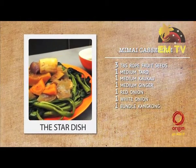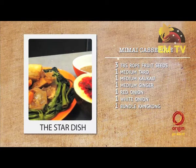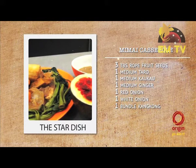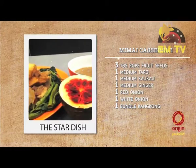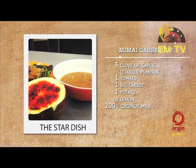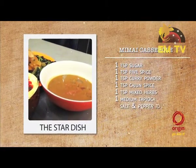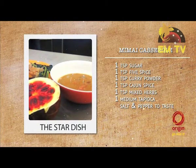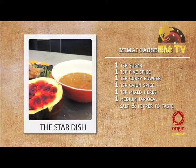Mimai casserole. For that lovely and special recipe you will need: three tablespoons of root fruit seed, one medium taro, one medium cocoa, one medium ginger, one red onion, one white onion, one bundle of Hong Kong, three cloves of garlic, quarter of pumpkin, one tomato, one big carrot, one potato, half lemon, 200g of coconut milk, one teaspoon of sugar, one teaspoon of fire spice, one teaspoon of curry powder, one teaspoon of cashew spice, one teaspoon of mixed herbs, one medium tapioca, salt and pepper to taste.